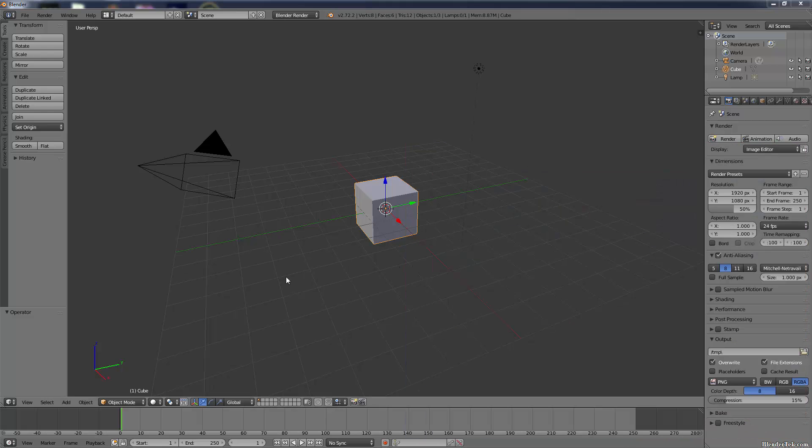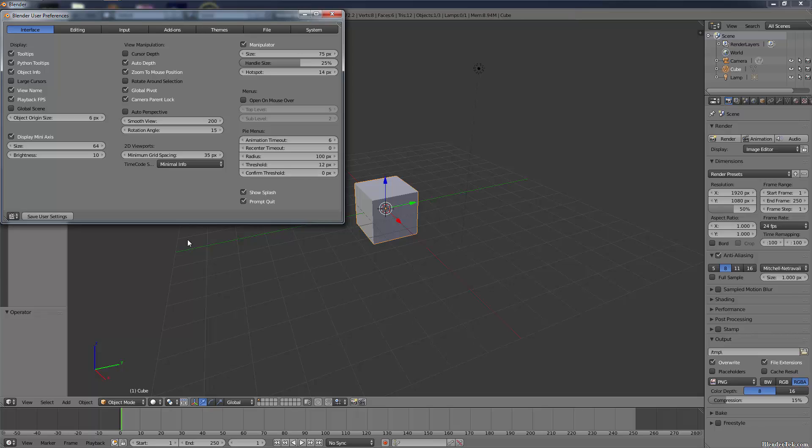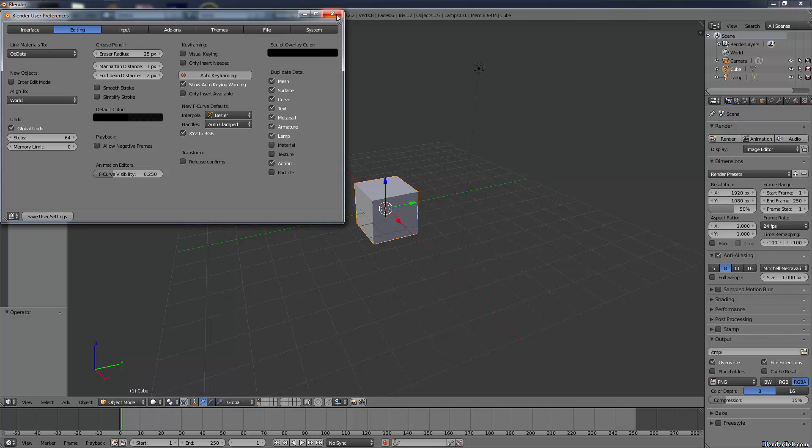In Blender, I've reloaded all the factory settings except for a few changes I recommend. Let's go into File > User Preferences. I've disabled Python tooltips, made the mini axis as big and bright as possible, disabled cursor depth, turned on auto depth, and enabled zoom to mouse position - that makes zooming much easier. Under editing, I've increased undo from 32 up to the maximum of 64. Let's save our user settings and close that.